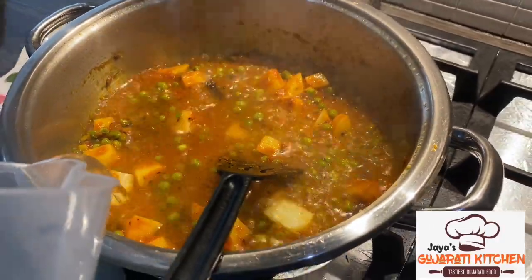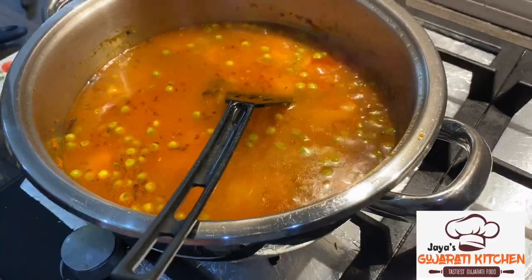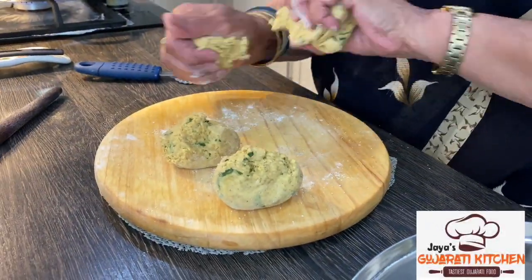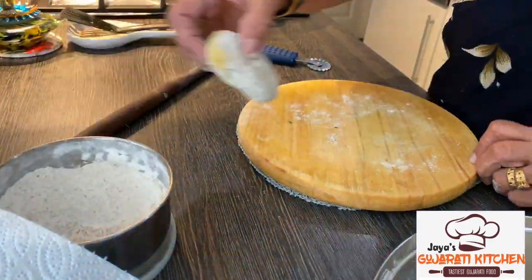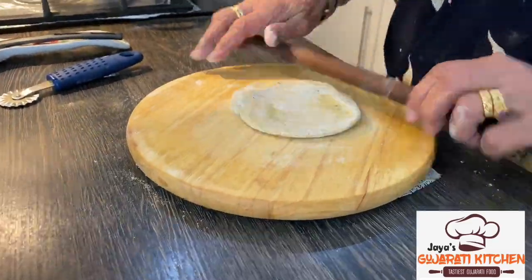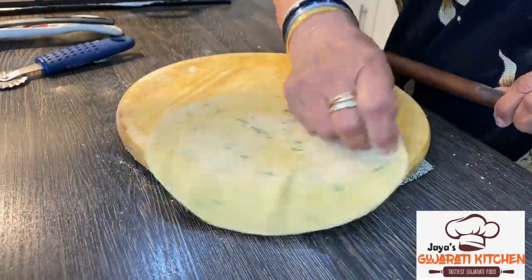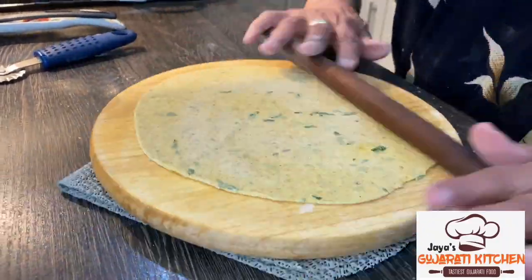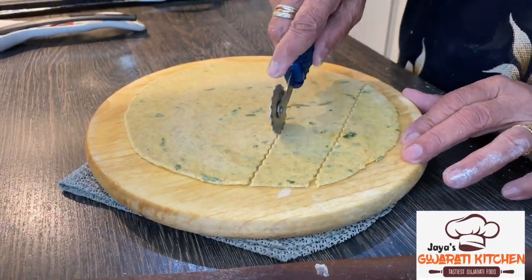Slowly start adding the boiling water. Now we can start preparing our dough. Divide the dough into 5 equal portions and start rolling them out as we are showing you in the video. Cut the dough into squares.